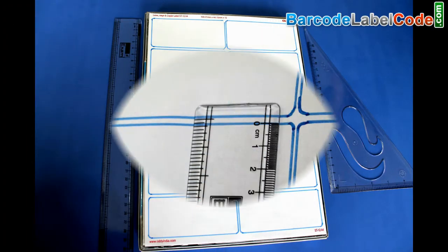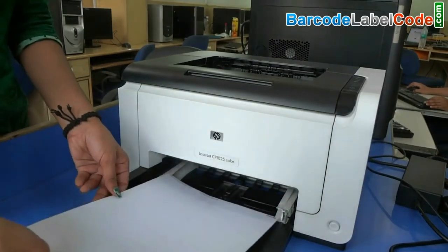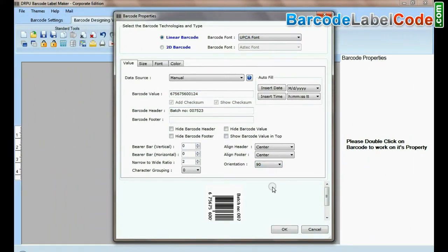Choose a Barcode Label Sheet as per your requirement. Put your Label Sheet in the printer. Then design your Barcode Label according to your need.